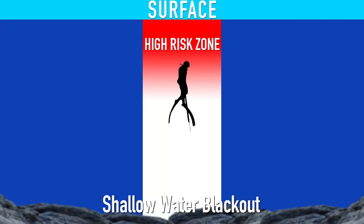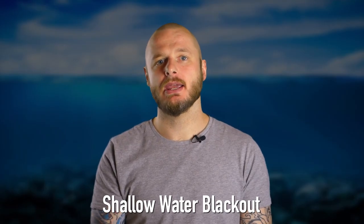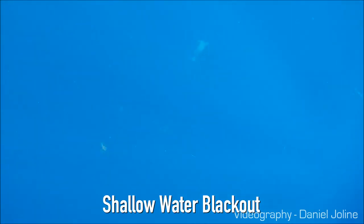A diver may sink back towards the bottom and suffer barotrauma or burst eardrums from not being able to equalize while sinking. A diver that is not assisted back to the surface in time may end up with brain damage or will not survive the blackout. The clip you're watching now is obviously a real dramatic bit of blackout footage and hits home the danger of blackout quite well.